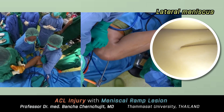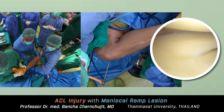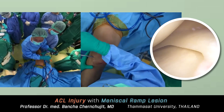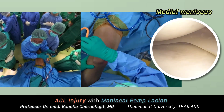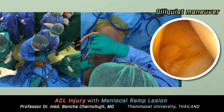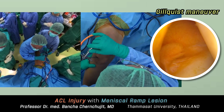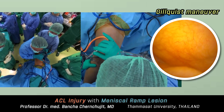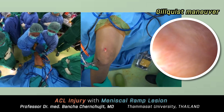In the lateral compartment, the lateral meniscus and cartilage are in good condition. On the medial side, the medial meniscus and cartilage are also unremarkable. Always put your camera in the back of the joint — drive the scope between the PCL and the medial femoral condyle. This is called the Gilquist maneuver.